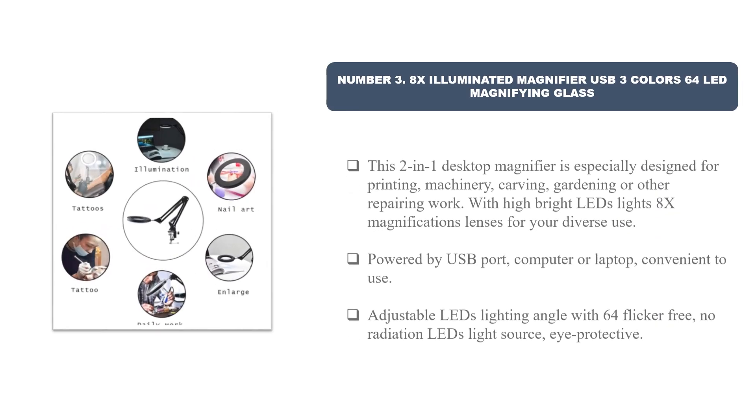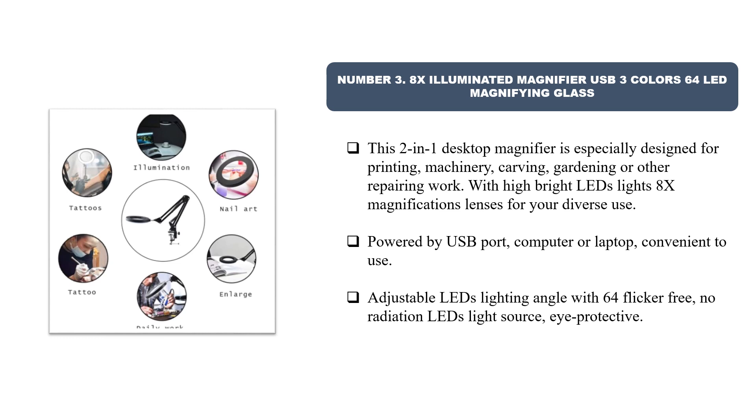Number 3: 8x Illuminated Magnifier, USB, 3 Colors, 64 LED Magnifying Glass. This two-in-one desktop magnifier is especially designed for printing, machinery, carving, gardening, or other repairing work, with high-brightness LEDs and 8x magnification lenses for diverse use.